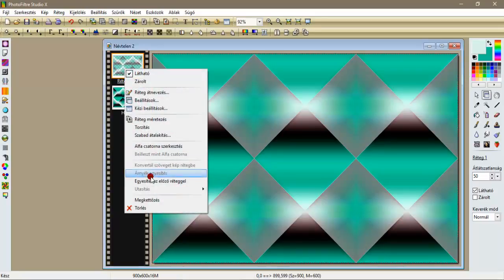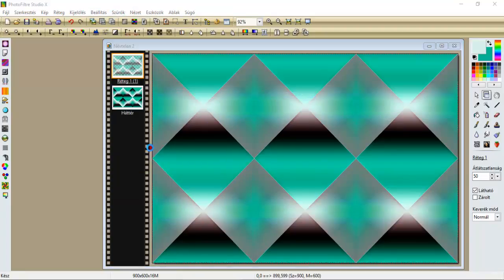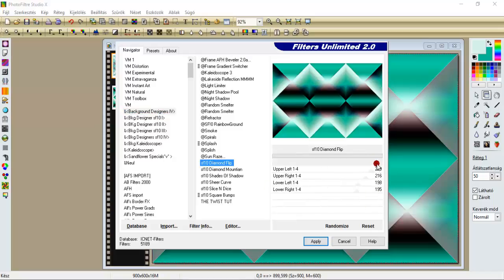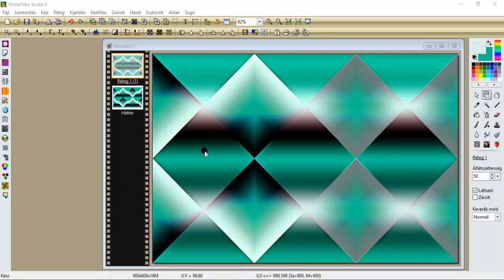Majd újra megkettőzünk. Maradunk ezen a felső rétegen, bemennünk a szűrök Filteron Limitetbe, innen pedig a BKG Background Designer 4-ben, és kiválasztjuk a Diamond Flip. Hagyjuk ezt a beállítást, ami itt van, és apply. Szűrök élesítjük újra a mikrokontraszt 12-vel.